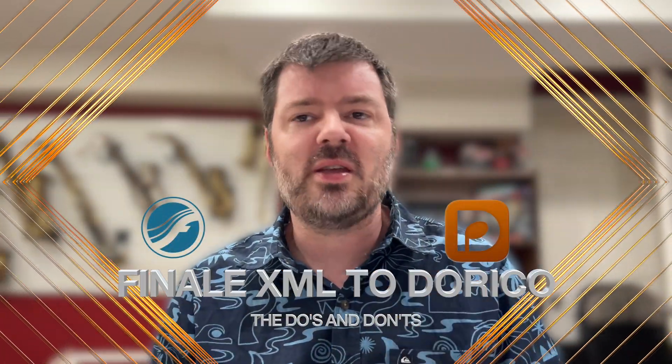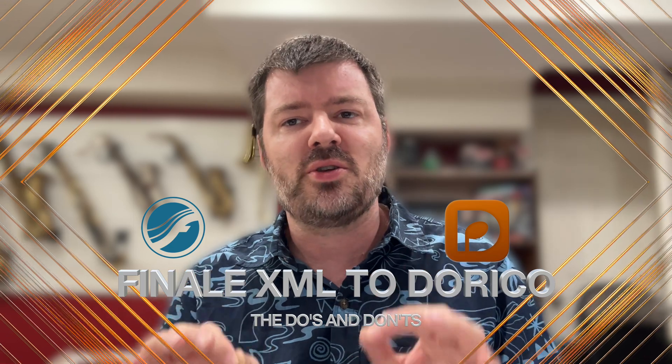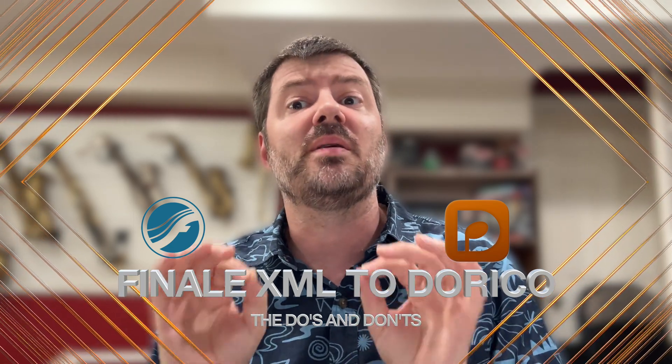Keep watching to the end of the video because there are a couple of really great tips on how to make sure your imported Finale document looks amazing. I wanted to share a quick tip on how to convert your files from Finale 27 to Dorico.